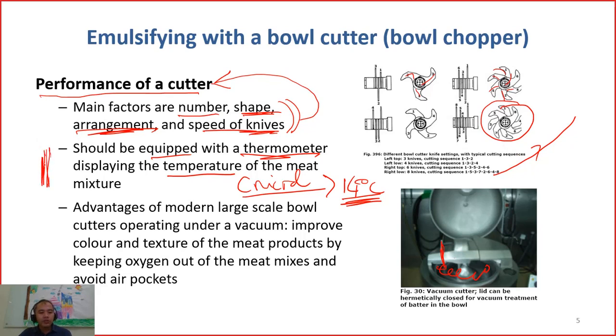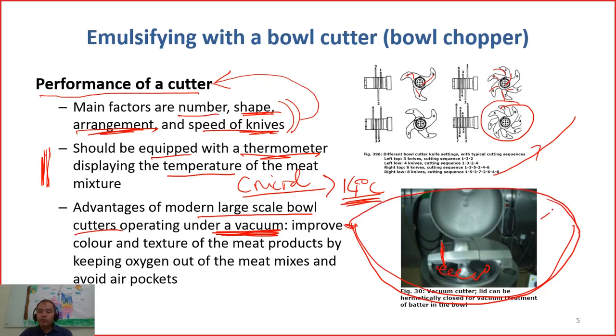So we need to control the temperature. Nowadays, for modern large-scale bowl cutters, they operate under vacuum. During chopping, there is a cover — they will cover it, close it, and pump the air out to make the inside a vacuum.